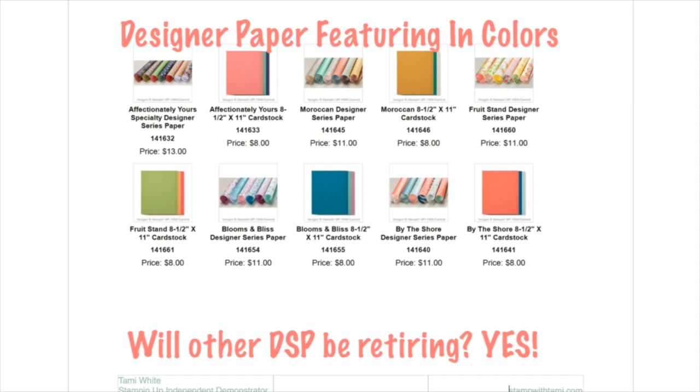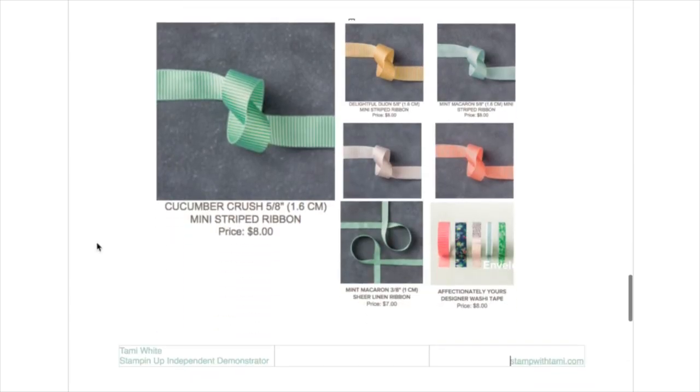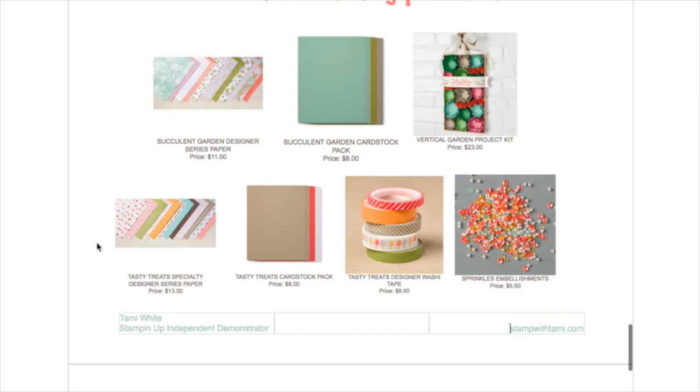Most designer series paper (DSP) is not carried over — it's retired at the end of the catalog — so that's all stuff you want to stock up on. I'm telling you this now because Sale-A-Bration still has one week left. You can stock up and get free Sale-A-Bration products. All of these in-color ribbons will be going. The Occasions catalog products with retiring in-colors include pretty much the whole Tasty Treats collection and the Succulent Garden designer series paper, which you can currently get free as one of the seven Sale-A-Bration add-ons.